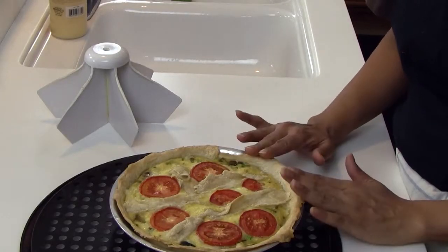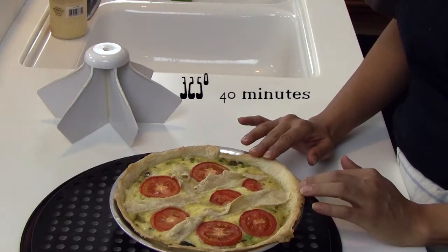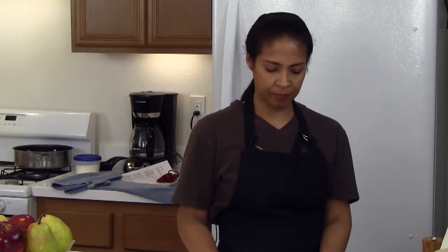50 minutes have gone by. We had this at 325 for 40 minutes and then we increased the temperature to 355 for 10 minutes. And this is a beautiful quiche that you end up with. Just in case I didn't mention it earlier, make sure that you cook your vegetables first and drain them so that your quiche is not runny. Thank you for watching and don't forget to subscribe. I'll catch you on the next episode. Thanks for watching Rehab Through Recipes.